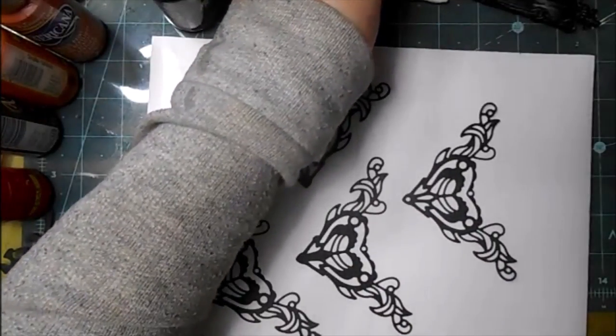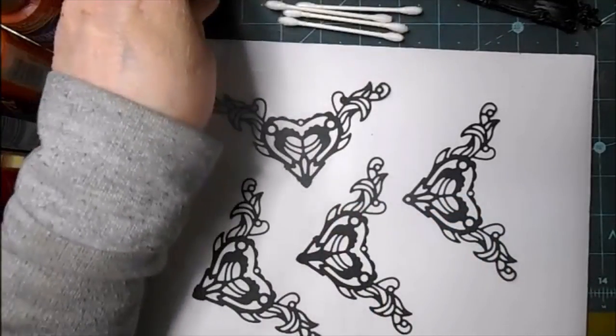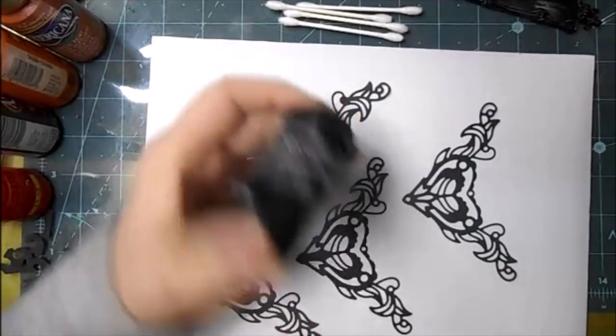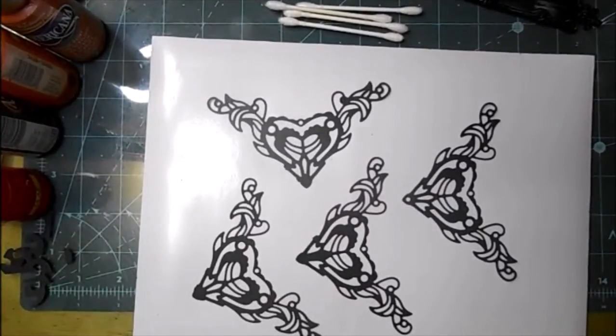I've also got some Q-tips because I don't want to waste a paintbrush. I don't happen to have any disposable paintbrushes right now — I don't know how that happened — so we're going to give this a try.